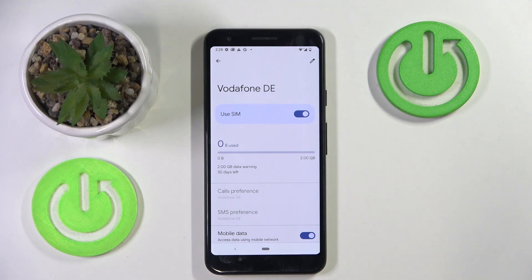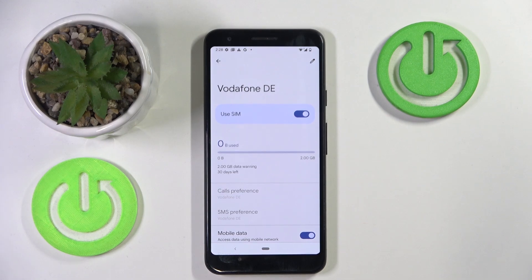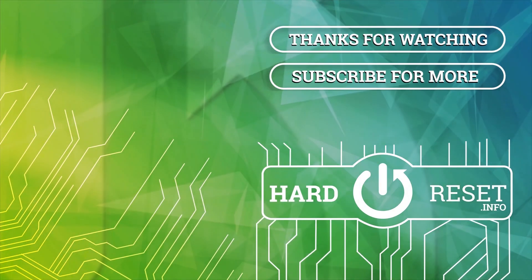If you liked it, please remember to leave a like and subscribe.